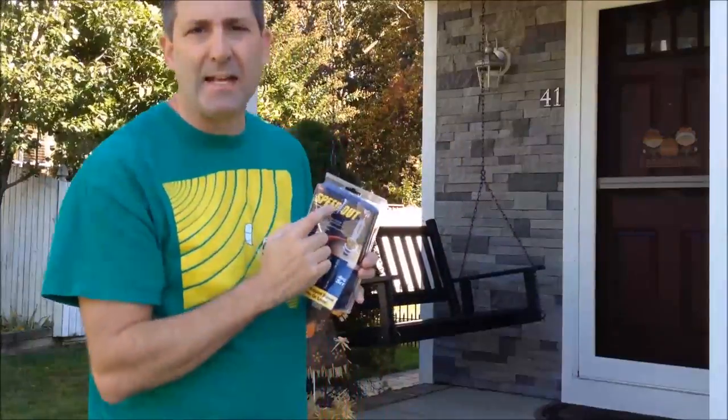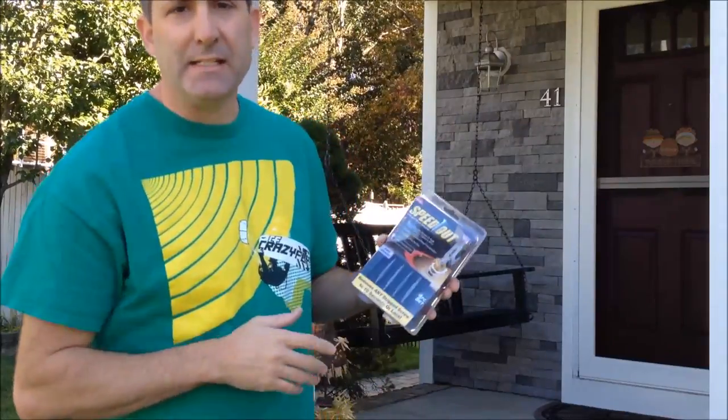Hey everyone, this is Andrew from Kite Army. I'm out here today because I want to demo the Speed Out screw removal tool. This is an As Seen on TV product, so everyone out there knows that that's about as legitimate as you can get. But anyway, that being said, maybe they have something good here, so I'm going to try it out.